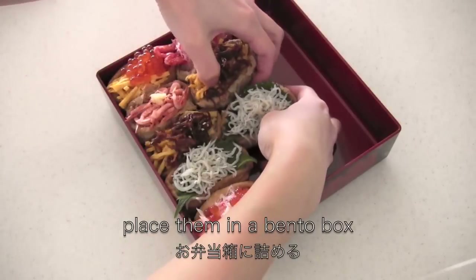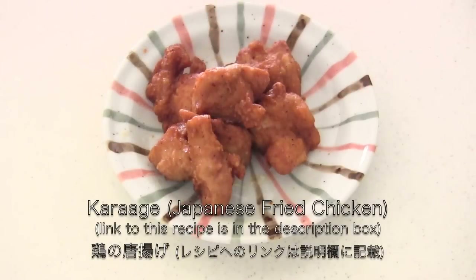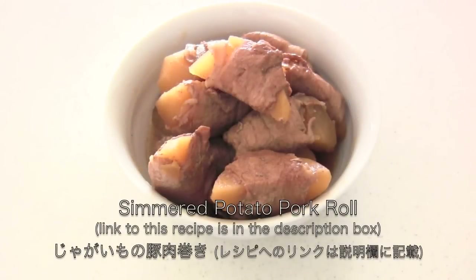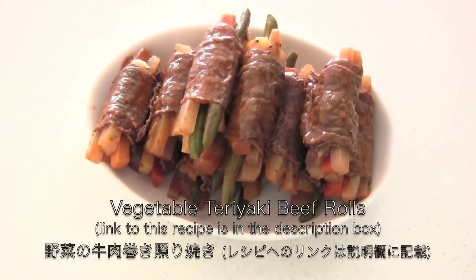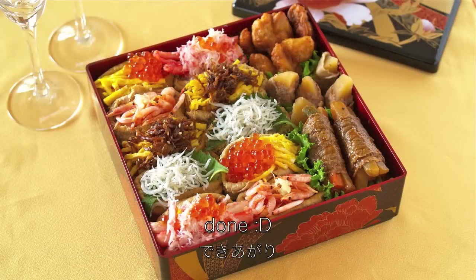Now place them in a bento box with any kind of your favorite side dishes. And now it's done!